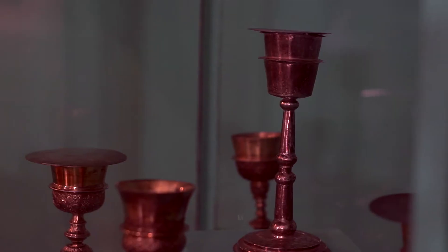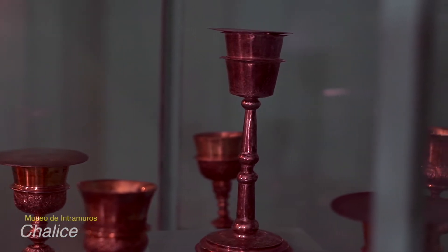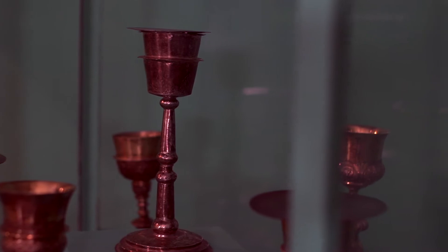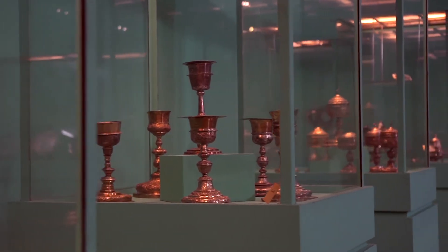These are sacred vessels that are essential to each parish because they are used in sacraments. Before any church interior furnishings funds are allocated, these sacred vessels are produced first. The chalice is where wine and water is placed for consecration, and its accompanying paten is where the large host is placed for consecration.